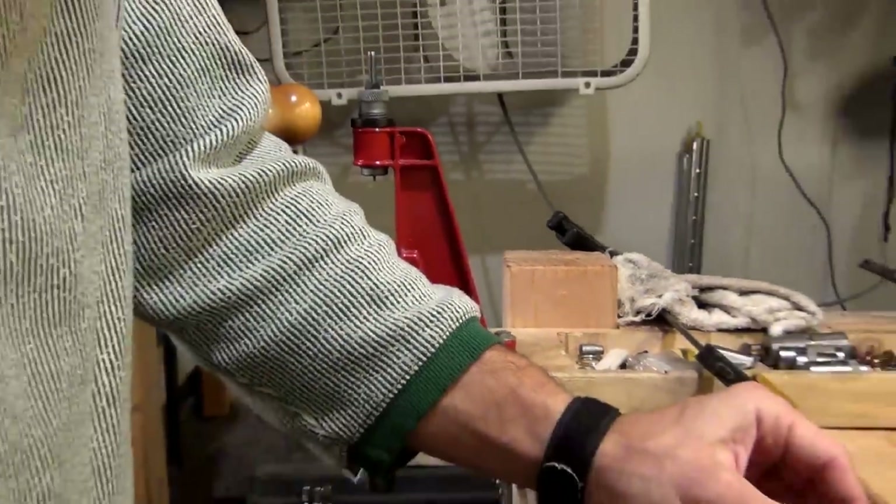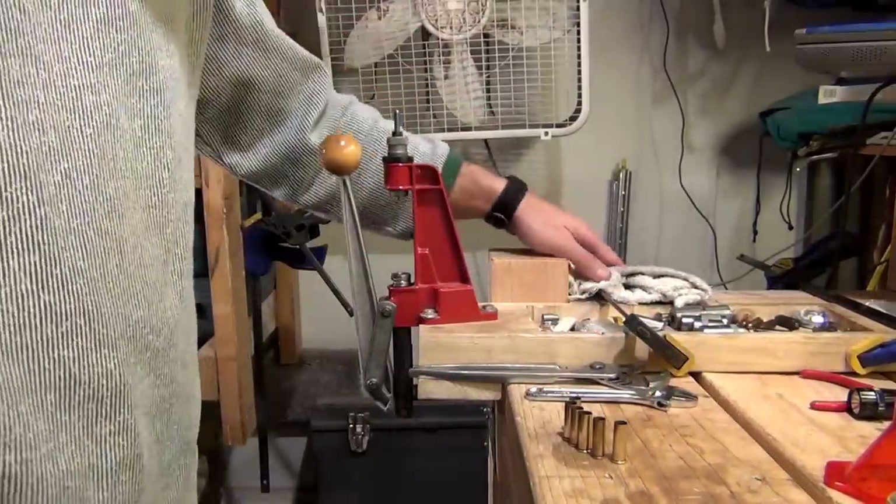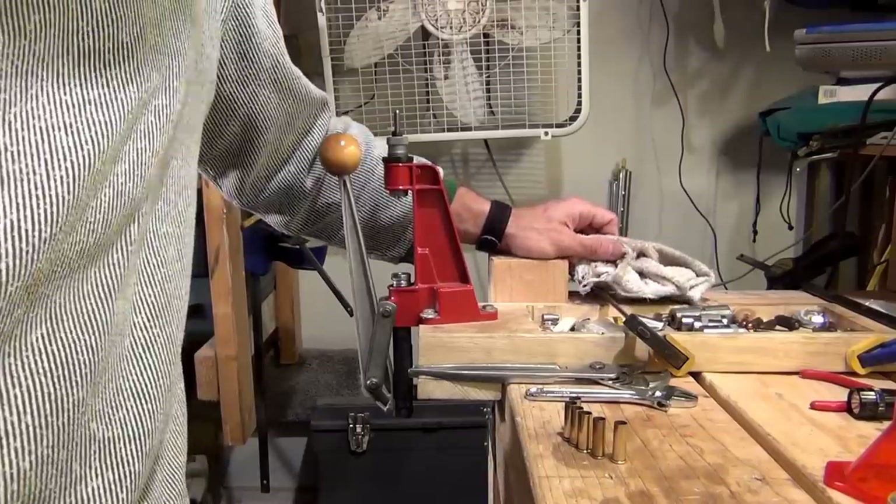So that's the end of the first step — decapping. I have all six of them ready to go. Next step: we will be trimming the brass.